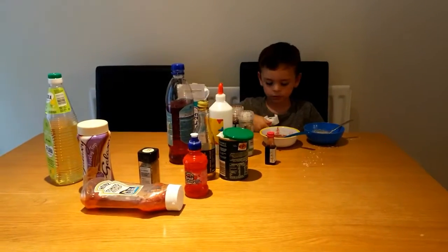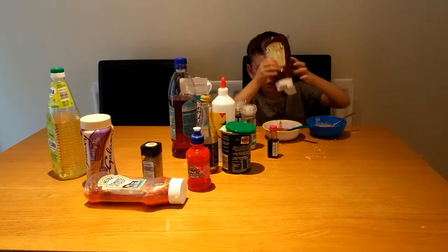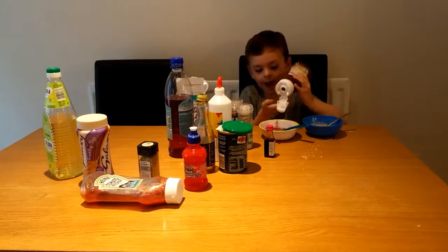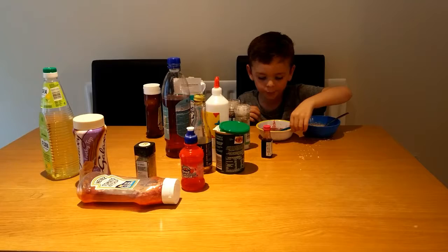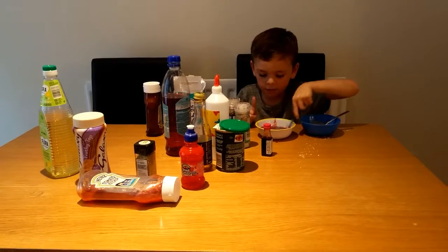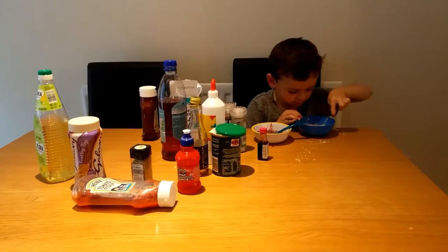I've got some ketchup, but I'll put some in the bad and some in the good. It's why it's bad and good - it's why some people like it and some people don't. That's good.